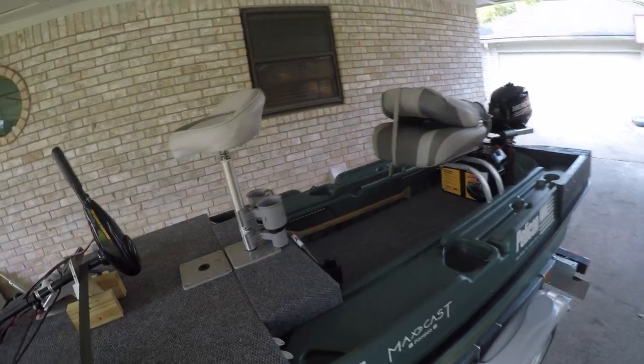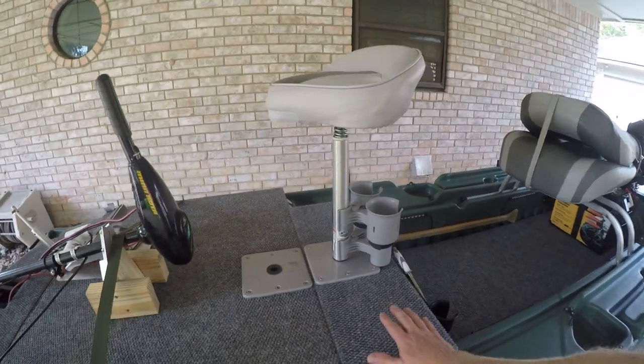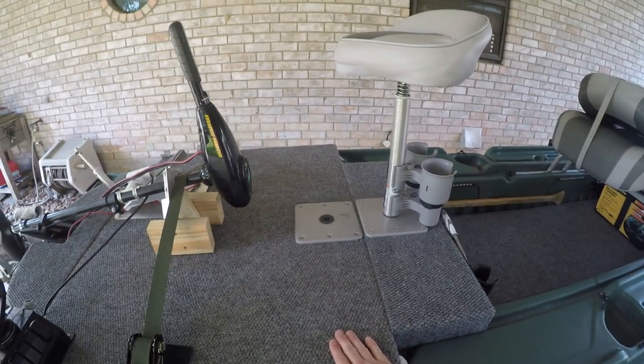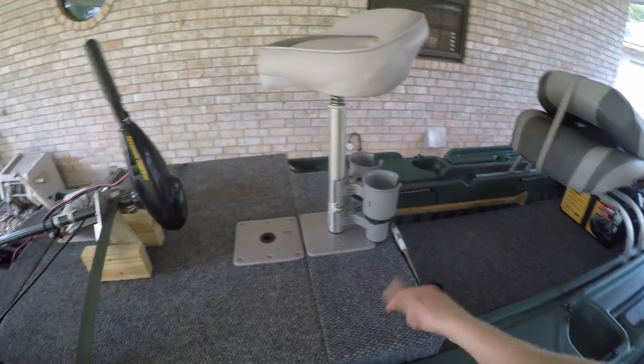Hey everyone, welcome back to the channel. This video is going to feature me building an extension to the casting deck. I've already got this completed — in fact, I've already made it out to the water and tried it out, and it works awesome. Just having that little bit of extra space makes all the difference. If I had to start from square one, I would have built it this way and then added this extension, so that if I'm fishing with somebody else I could take it out.